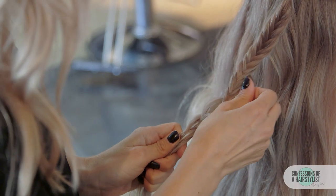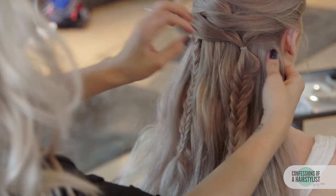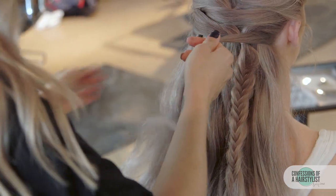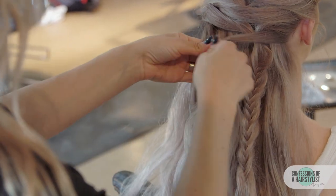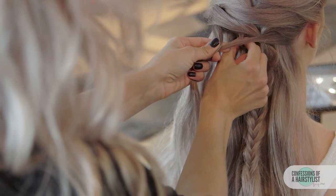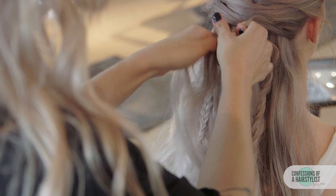I'm going to go ahead and pancake it out for some fullness. Now I'm going to do one more — taking a small piece of hair from the right side, small piece of hair from the left, and this one is going to go into the middle so we can hide that right one. And now we're just going to simply do a braid. I'm going to add a little bit more hair to it and then just do a normal three strand braid.